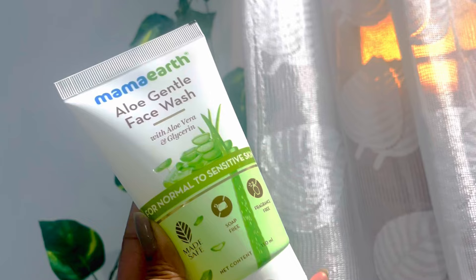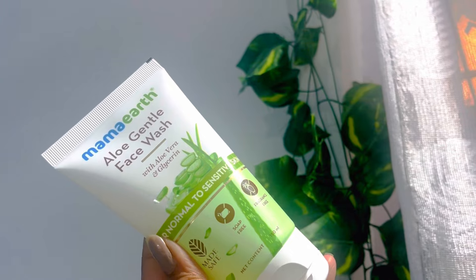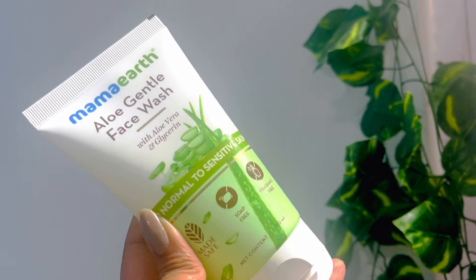As you all know, Mamaearth's products are available on Amazon, Flipkart, Nykaa, Purple — you will get them all online. But now you will also get them in stores.